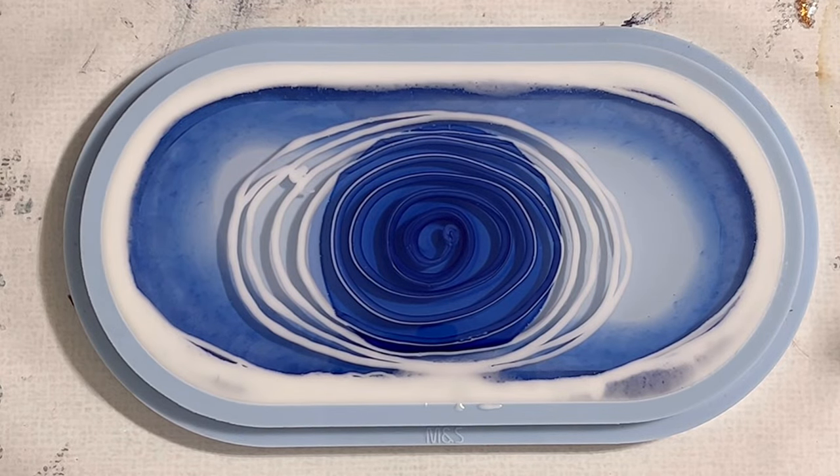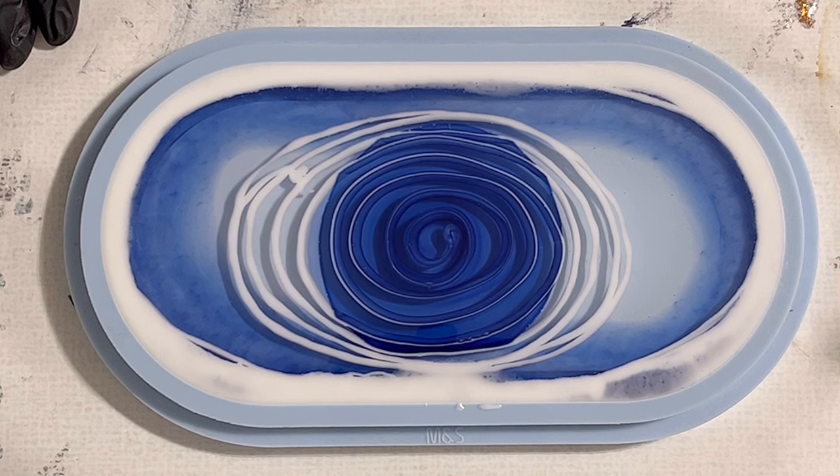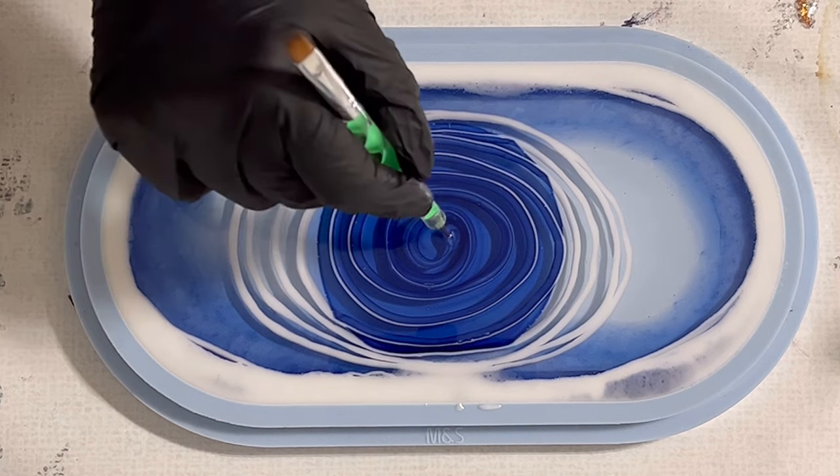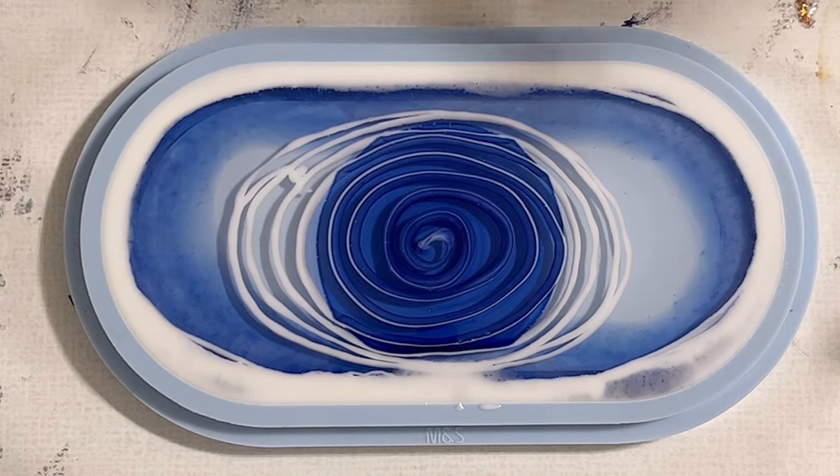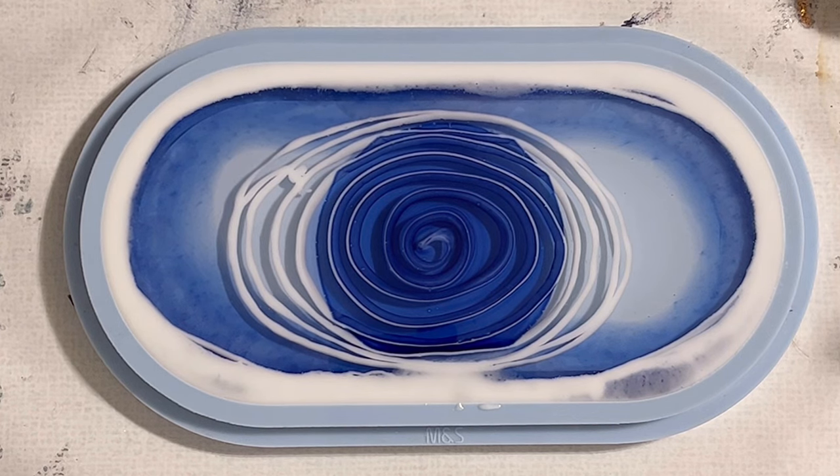This mold can take around about 300 grams of resin, so it's not a small amount. When it doesn't work it's always like wasting, so I'm very curious and hoping it will turn out nicely.